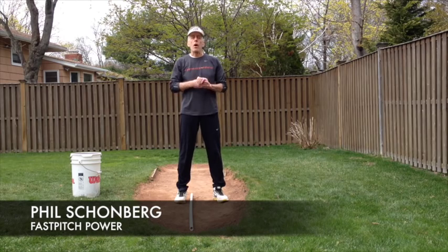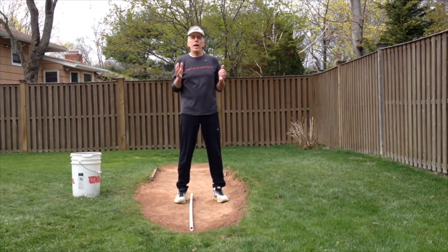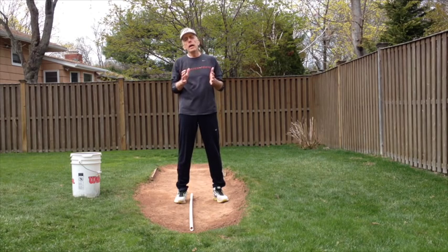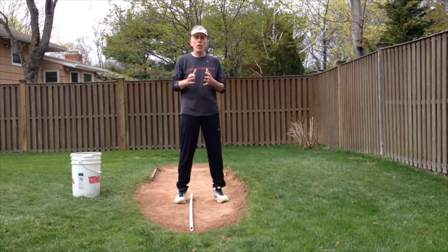Hi, Phil Schoenberg, Fast Pitch Power. I had a great question asked by not one, but two followers regarding the position of the body relative to the power line in delivering the pitch.